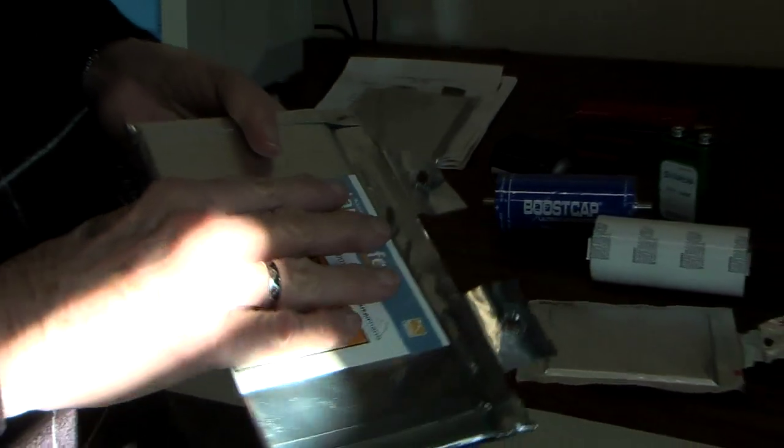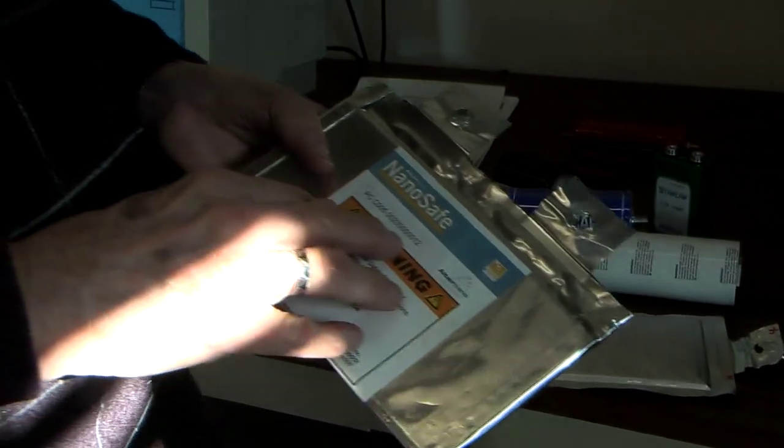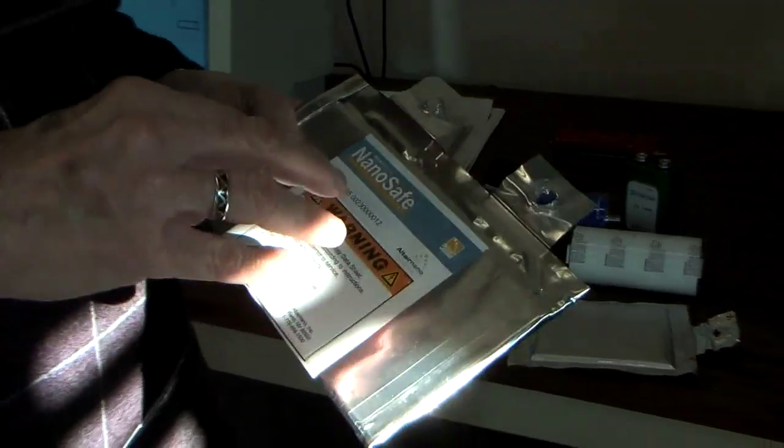Its downside is that its energy density is only about 70 to 80 watt hours per kilogram, which is only between twice and three times that of a standard lead acid battery.